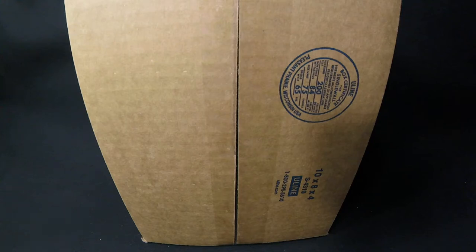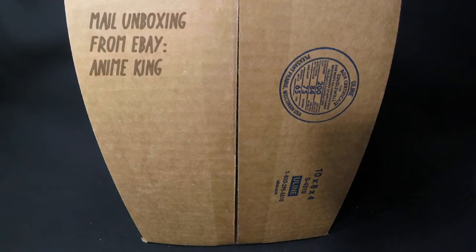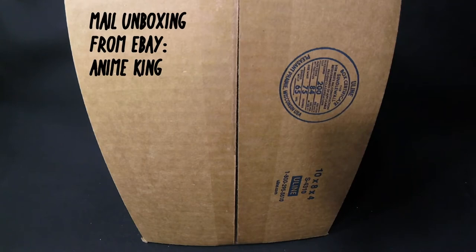Hey, good morning, good afternoon, good evening, everyone. Thank you for tuning in to another episode of JohnMHTZ2158. And this is going to be the second episode of Mailbox Unboxing — I forgot the title, but it's probably Mailbox Unboxing.